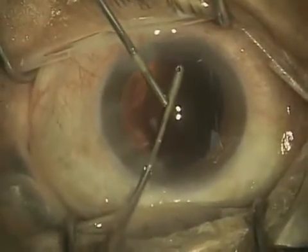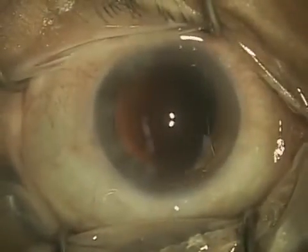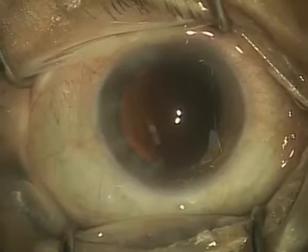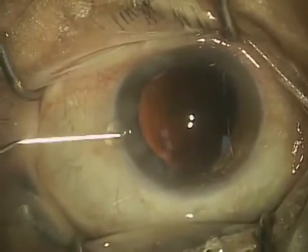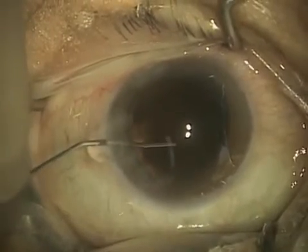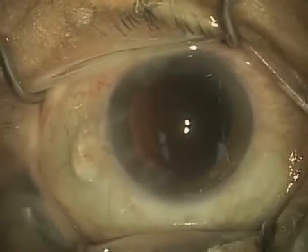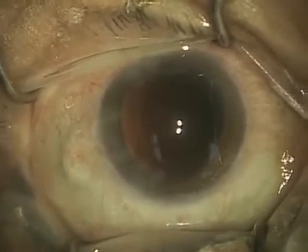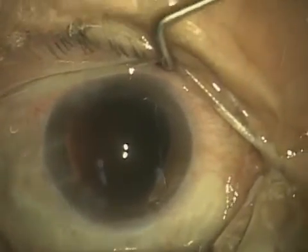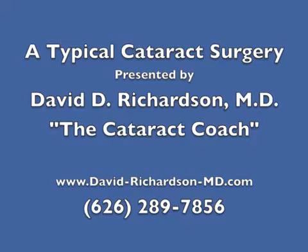The next step you'll see: I will actually place some viscoelastic into the capsular bag, and that frees up space that I will then use to insert the lens. Here's the viscoelastic — it's transparent so you can't really see clearly what's going on, but I've just filled up the eye with a viscoelastic gel, and this is going to let me place the lens in safely, which I will show you in the next and final segment of a typical cataract surgery.